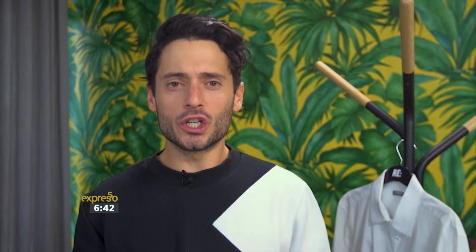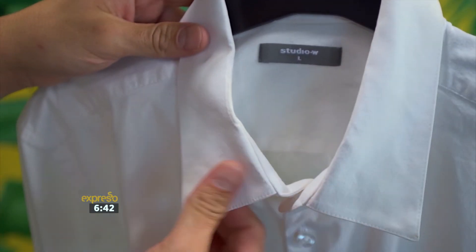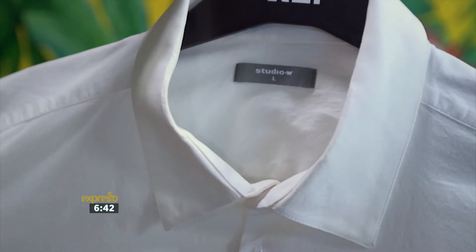Now, guys, we're all hustling in this day and age. It's 2018, we're power men and women. And what says power more than our favorite collared shirt? But too many times that collar loses its rigidity, it loses that beautiful peakness, and a modern iron just doesn't cut it — which is why I have my secret weapon.